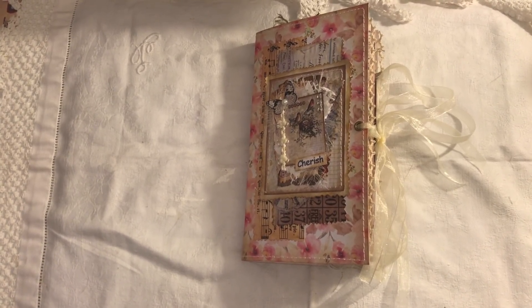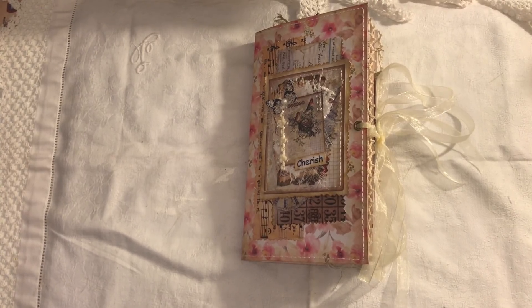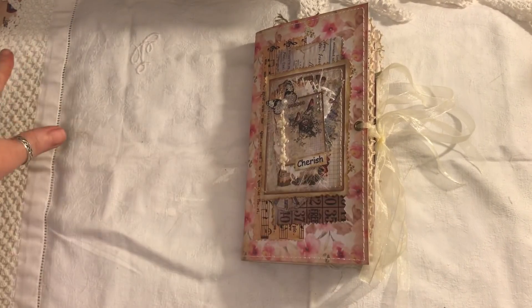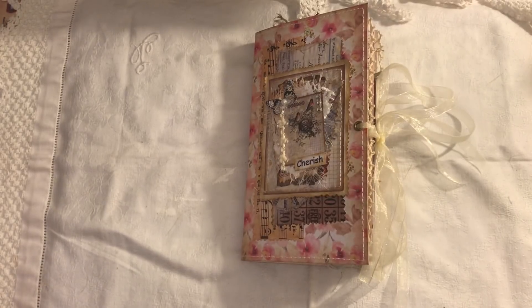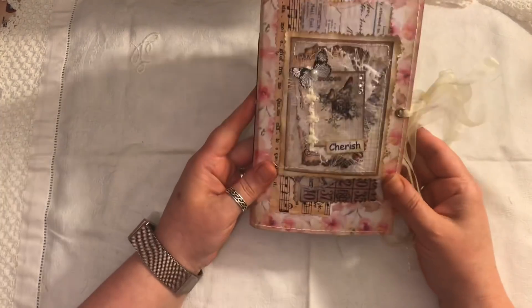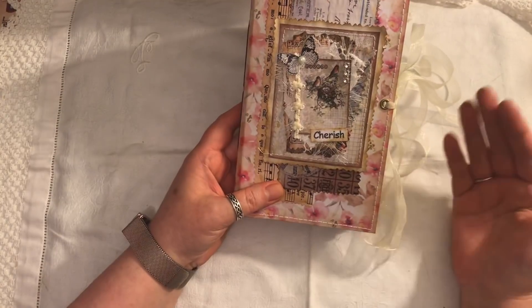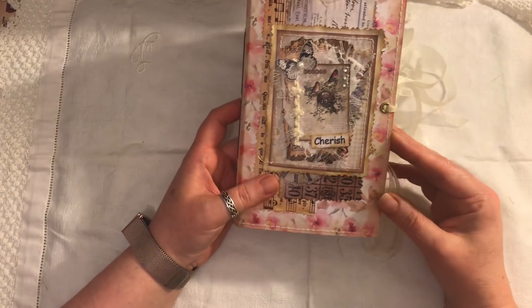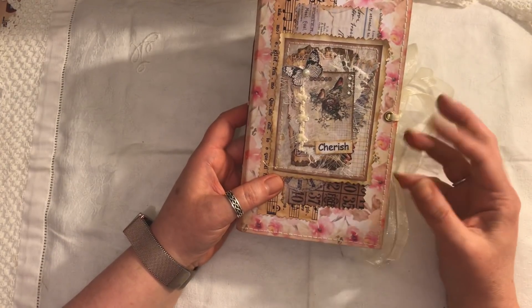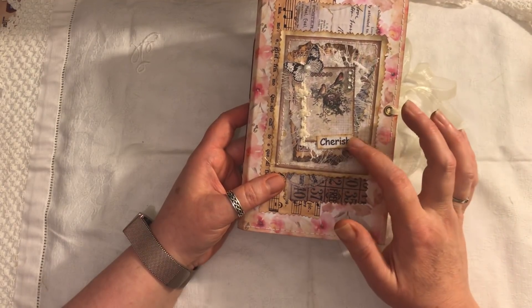I want to share my latest journal — a traveler's notebook size, measuring eight and a quarter by four and a half. There is one signature, 72 pages front and back, and it's spring themed with flowers. I've used various kits from Artie Maze and Tsunami Rose. My previous video showed how I made these clusters.